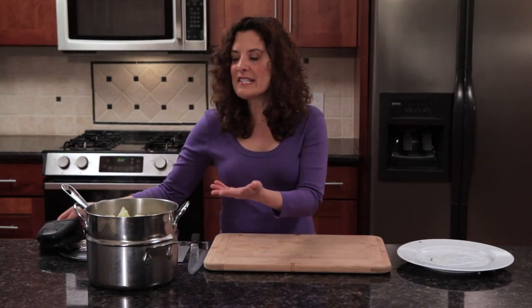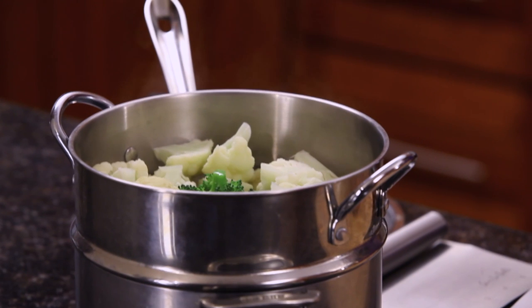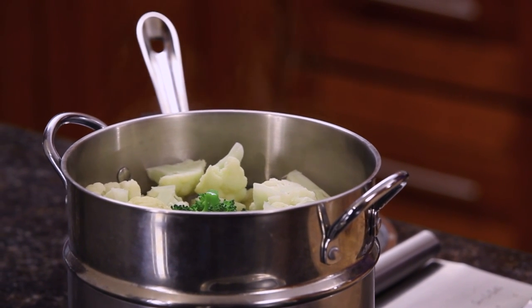Now if you don't season it, you can store the broccoli and cauliflower in the refrigerator for up to two days. But if you're going to eat it right away, go ahead and season it with some lemon juice, lime juice, salt, and fresh herbs — maybe a drizzle of olive oil. You could also add broccoli and cauliflower to salads, and the salad dressing will season it up. I love steamed cauliflower and broccoli, and I hope you enjoy this simple, healthful vegetable dish as much as I do.